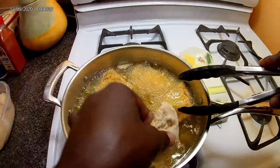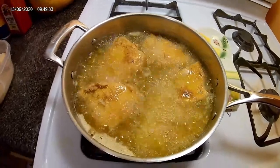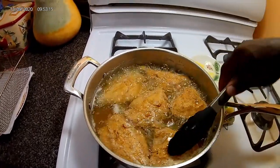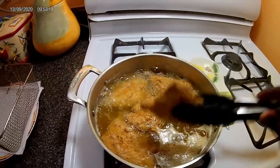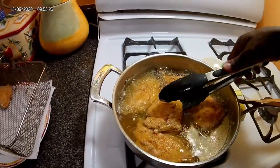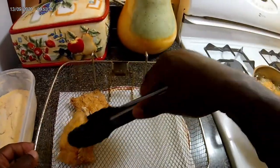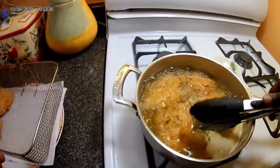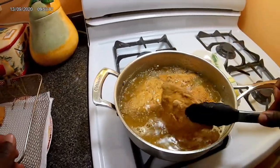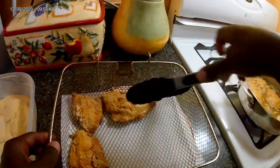I'm gonna create some space and add one more piece to the pot. After frying these pieces for two minutes, I'm gonna add them to a soak-off tray just to get rid of some of the excess oil, because you don't want excessive oil on the fish. You just put them there to soak off. That looks nice — nice flavor, nice texture. The cornmeal really gives it something special.